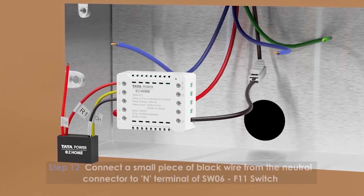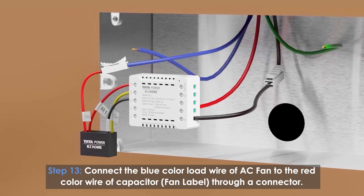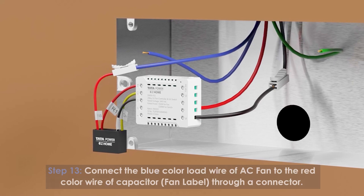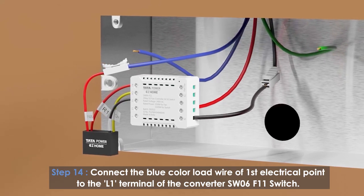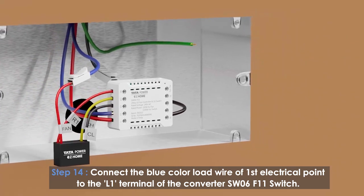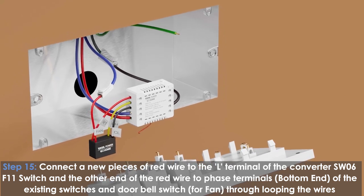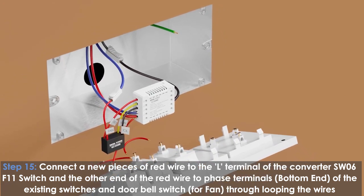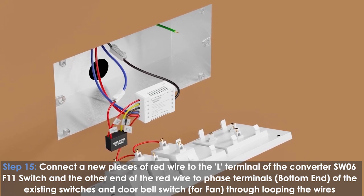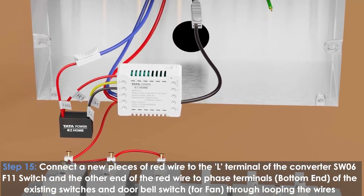Connect the blue color load wire of the AC fan to the red color wire of the capacitor fan label through a connector. Connect the blue color load wire of the first electrical point to the L1 terminal of the converter SW06 F11 switch, and connect the other end of the red wire to the phase terminal of the existing switches and doorbell switch.